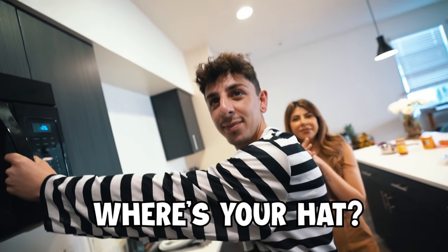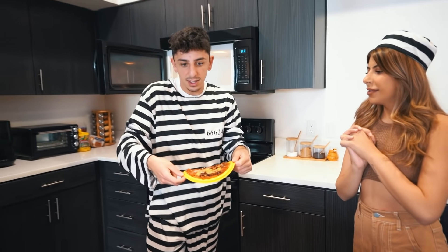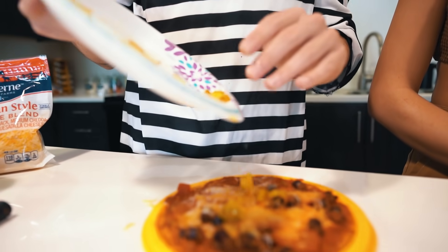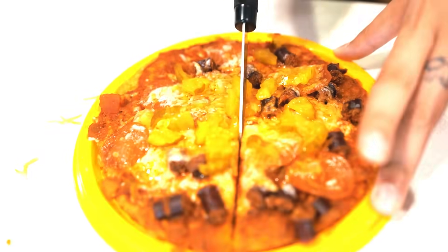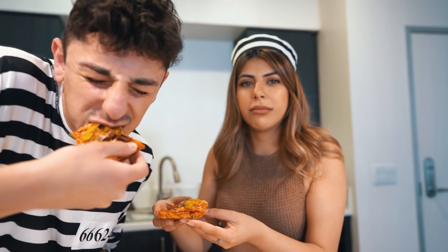Here we go — whoa, this actually looks like a pizza! Everything about it sounds good; the only things I'm weird about are the salsa and the pickles. Brian sprinkles some pickles on top — I wish they were banana peppers instead. We cut it into slices — presentation wise I think this is a 10 out of 10. The moment of truth: prison pizza! We might have just done something — this is actually good, this is 10 out of 10! Even the pickles are good on it.